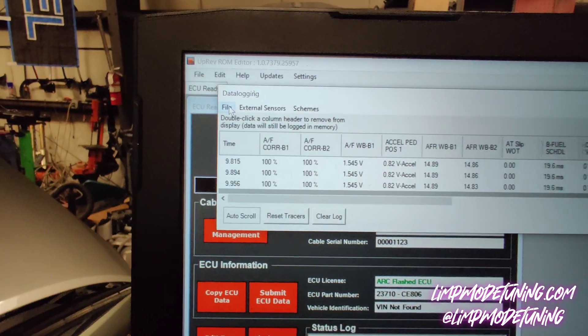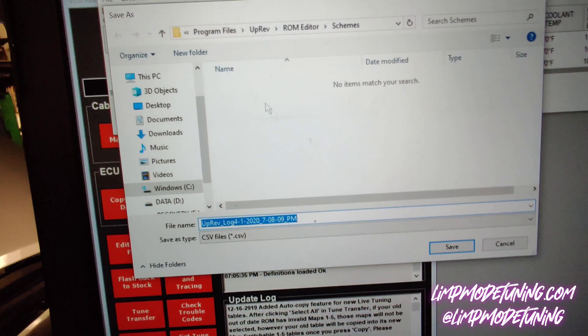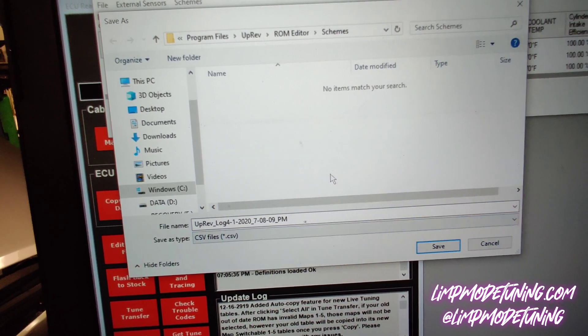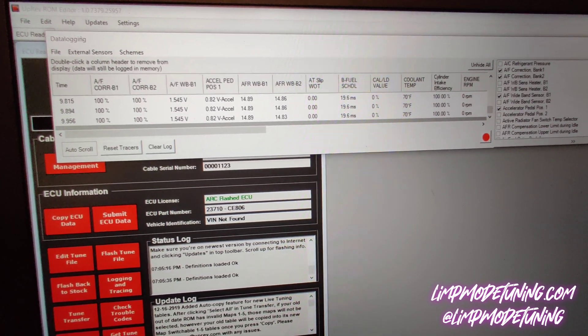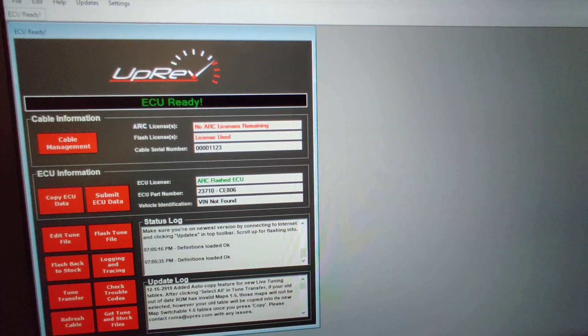You then go to File, Save, and save the file. At the end of it, you will write what log it's for and then save it. Then you will email us those files. We'll send you another tune back that's updated, and that will go back and forth with these files until we are completed. Thank you.